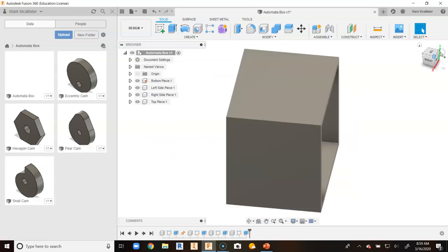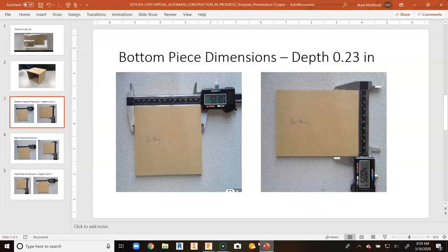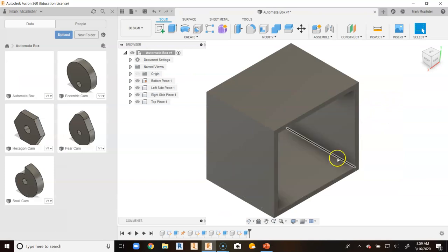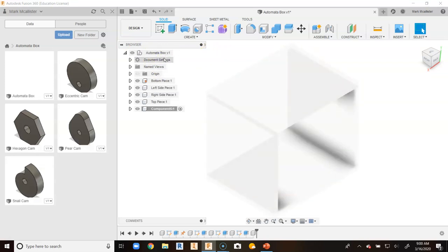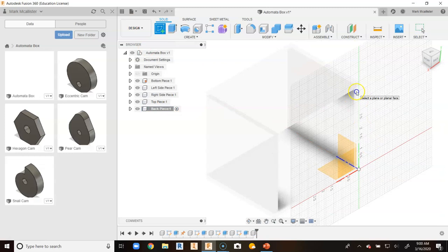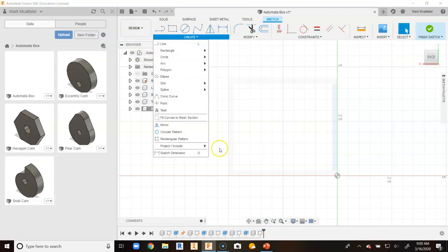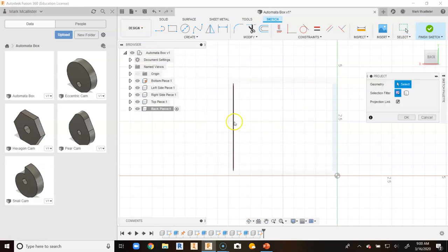Now we want to create the back piece that fits inside this area. When we go to our back piece you will notice it is actually four and a half by four, but our dimensions will be automatically made for us in Fusion 360 because we can project points from the back. So right click on automata box and go to new component, tap inside component five, call this back piece, and hit enter. Go up to create sketch and click on the back surface of the box. You will notice there is not much projected here — two point rectangle is not really seeing anything, so that is where project geometry really comes in handy. Go up to project.